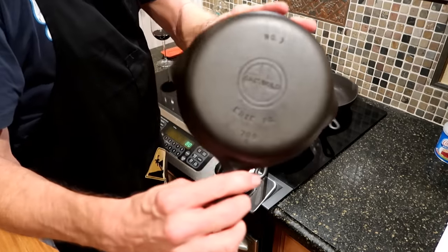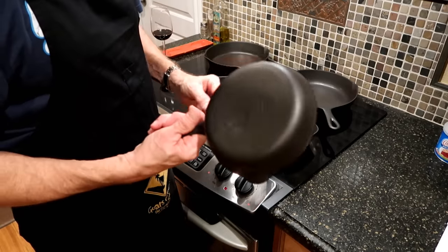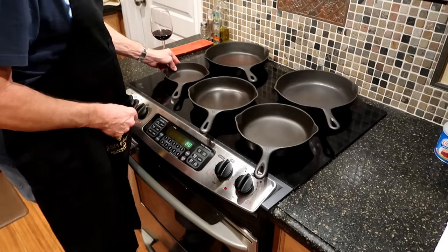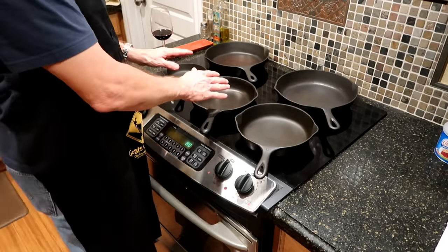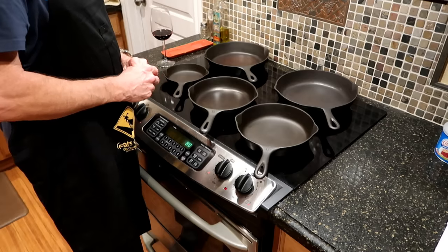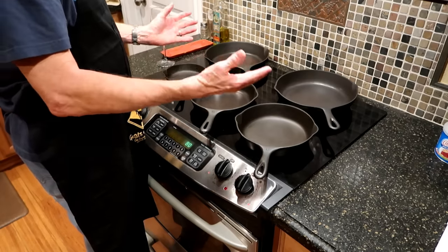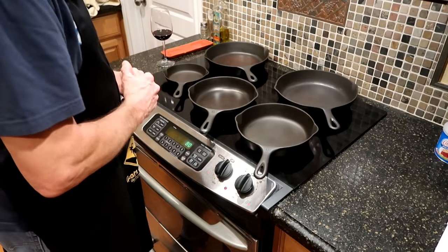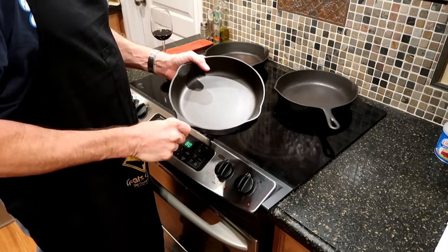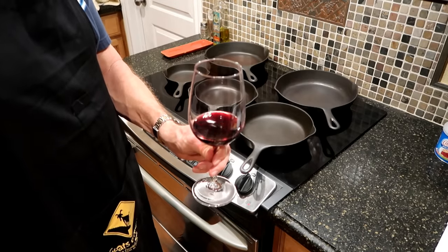I'm very proud of my little Griswold — two or three bucks, little number three, it doesn't even look like it's been used at all. So I hope you guys got something from this. This is how you can take some nasty old crusty thrift store finds — nothing here was more than about eight dollars — and take them down to bare metal right here in your own kitchen or on your grill, then bring them back to life into something you can use. Speaking of using — I think I want to cook up a pork chop. Until next time, you guys be safe, and bon appétit — adios.